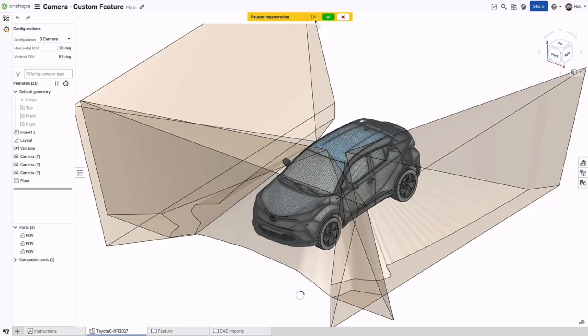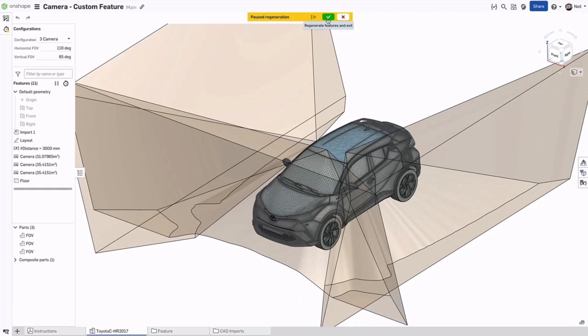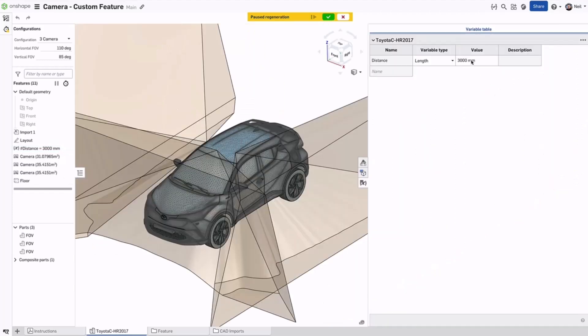Regenerate the part studio and stay in paused regeneration mode; regenerate and exit; or discard all unregenerated changes and exit. Only configurations, feature parameters, and variable tables can be edited. Sketches, holes, feature selection fields, and many other operations within a part studio are blocked from editing while regeneration is paused.